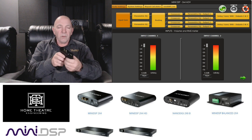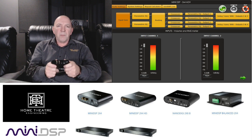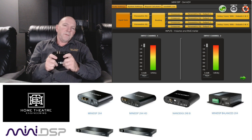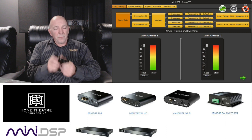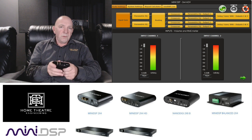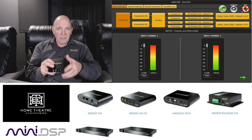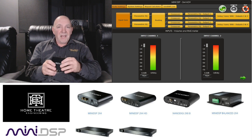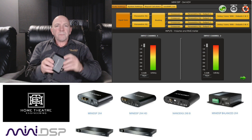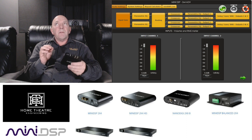Why is this so good? On a lot of lower-end receivers especially, there is no decent parametric equalization and you often have limited phase control over your subwoofers. Trying to manage a subwoofer in a room is difficult at best, but a miniDSP makes it very, very manageable. It gives you an incredible tool to resolve the problems in the room.